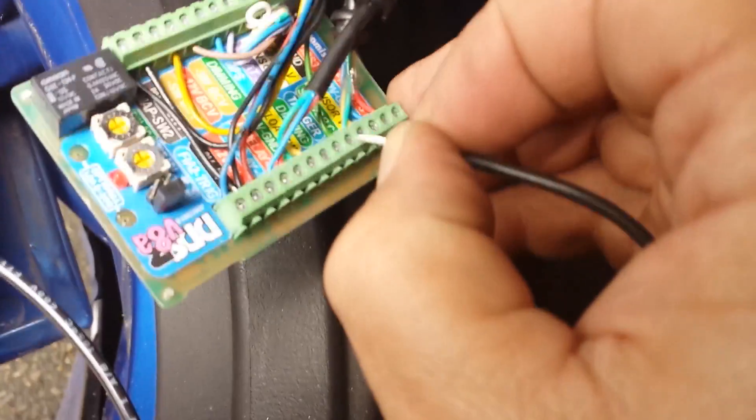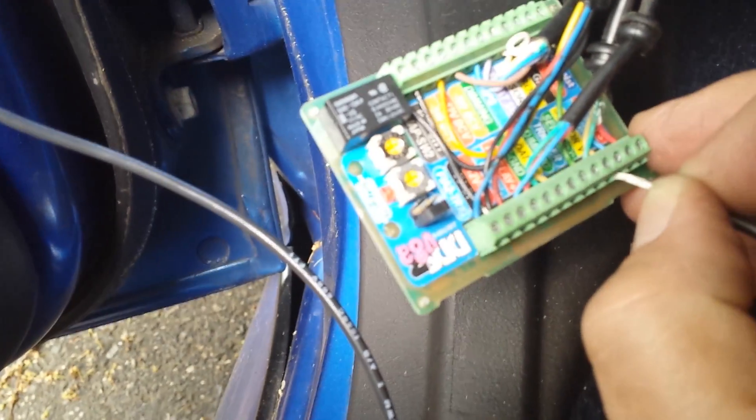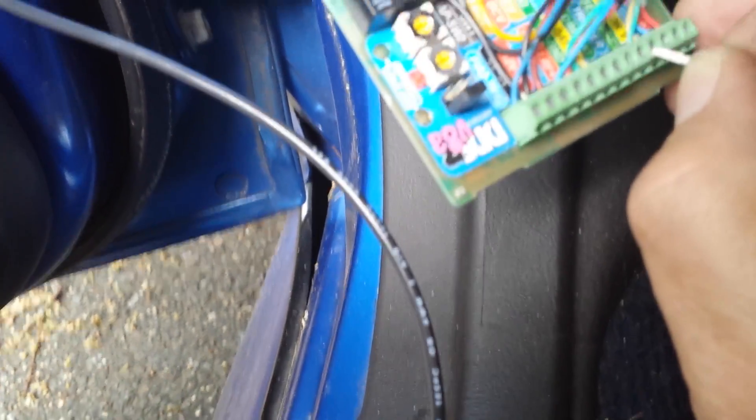When we hit that trigger with the ground, that's going to activate the Aquamist. Now — did you notice that? When I hit that, that activated the Aquamist and that immediately stalled out the car. That means the Aquamist was activated because when I hit that, it immediately flooded out the car.